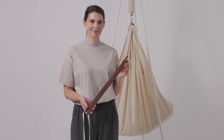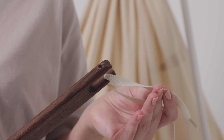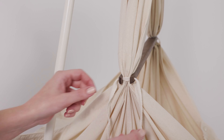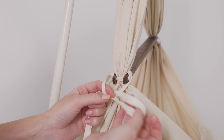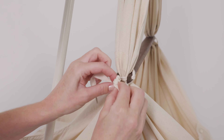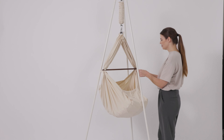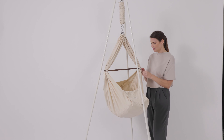Now the cross pin may be put in place. At the ends of the cross pin, loosen the string from one of the openings. Now fix the cross pin in place so that it is horizontal. Then guide the loose ends of the string back through the holes of the cross pin and tie the string around the cross pin and the fabric. Be sure to tie both straps around the ends of the cross pin and the fabric so that the hammock is secured in place.